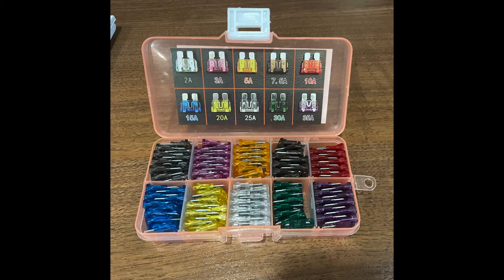I carry a box of these fuses in our motorhome for situations just like this. I'll leave a link down below where you can get the same box — it comes in very handy.